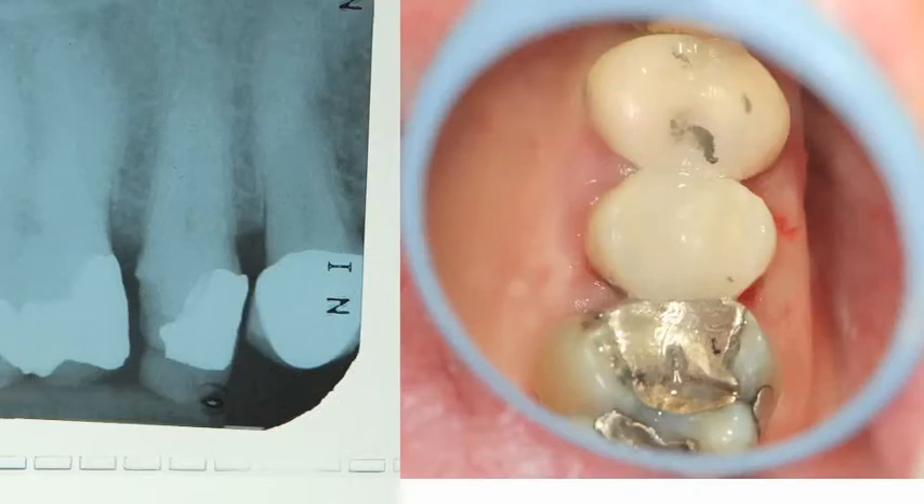Once in a while, the patient really needs a crown but cannot afford one. It's always worth a try to build up the tooth in composite and buy them some time until the financial situation changes. Here is an example of a financially strapped patient who decided to restore the bicuspid with composite, utilizing four ABC Wedges and a full matrix band.